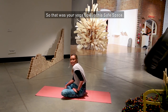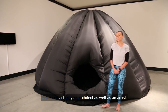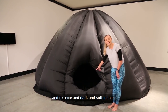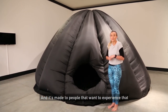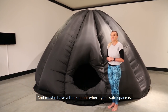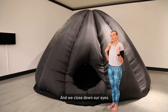That was your yoga flow in this safe space. The final pose we're going to do is called Shavasana — it's where we calm our minds and calm our breath, and we close down our eyes. This final work is by Keg D'Souza, who is actually an architect as well as an artist. She designed this space within a space — these big pillowy shapes you can actually crawl inside. It's nice and dark and soft in there, and when you look up she's put beautiful lights so you can see the night sky. It's made for people who want to experience that when they can't just go outside, perhaps because they're in the city or there's too much pollution. It feels really nice and safe — maybe have a think about where your safe space is.